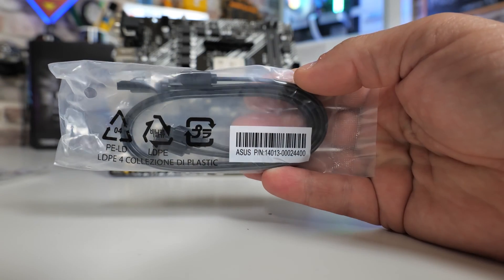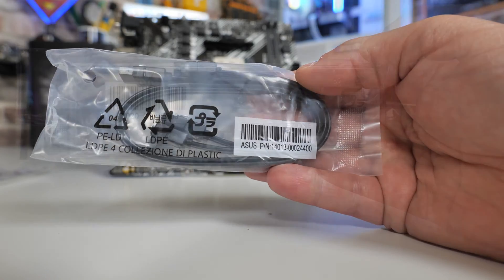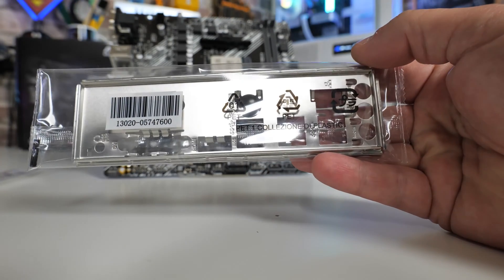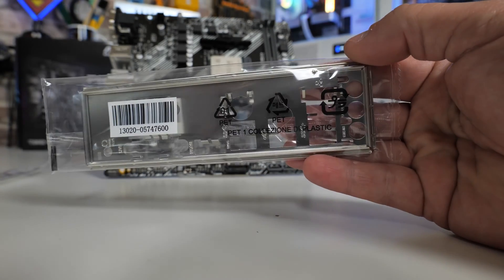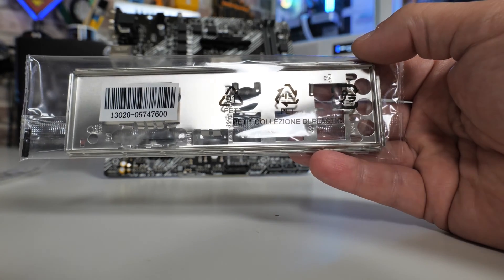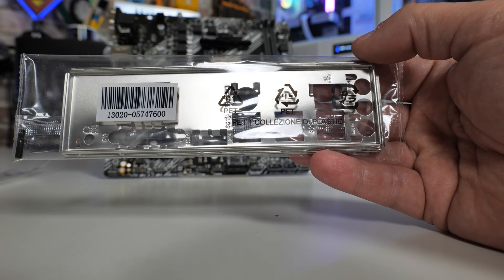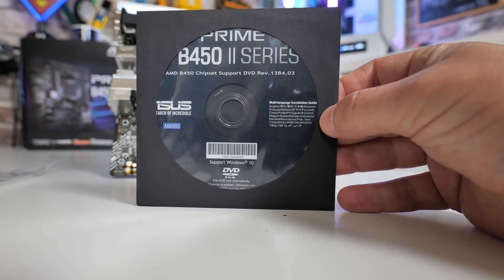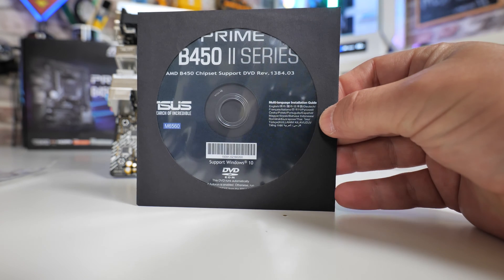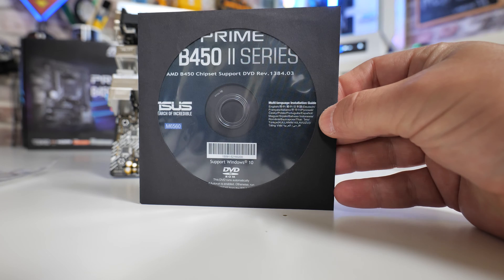You get two SATA cables — one with a right angle connector and one with a straight connector. You also get an I/O shield; at this price point there are no captive I/O shields, but this one does the job and has markings to tell you what is what. There's also a driver DVD — not sure who still uses these, but clearly somebody must be, since they're still including it.